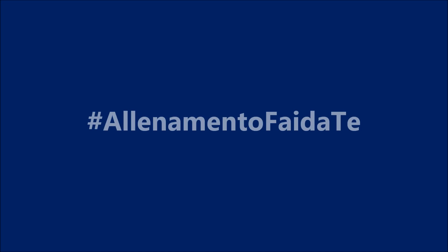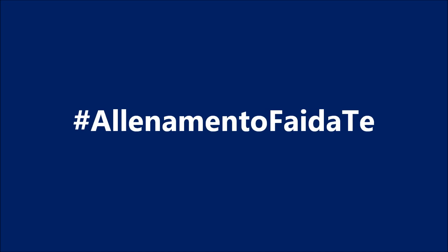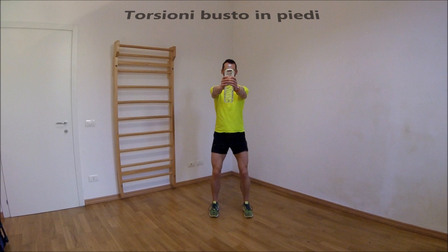Shadrach, Meshach, and Abednego. Shadrach, Meshach, and Abednego.